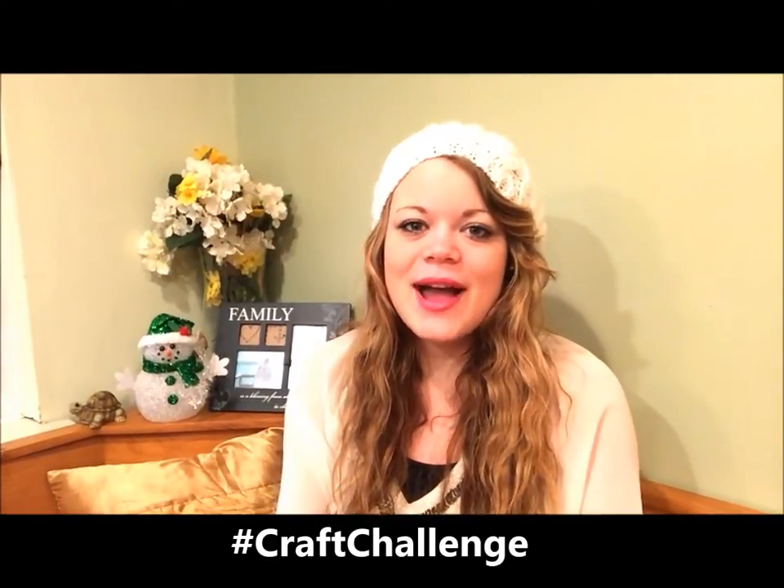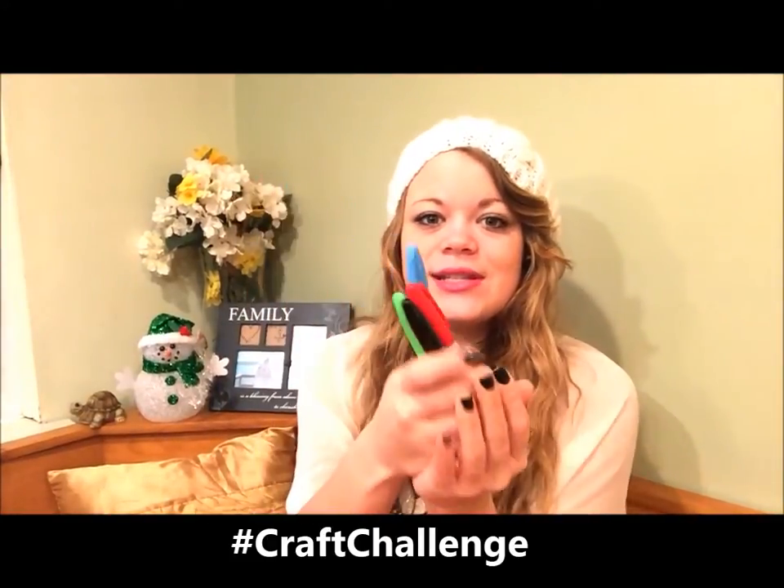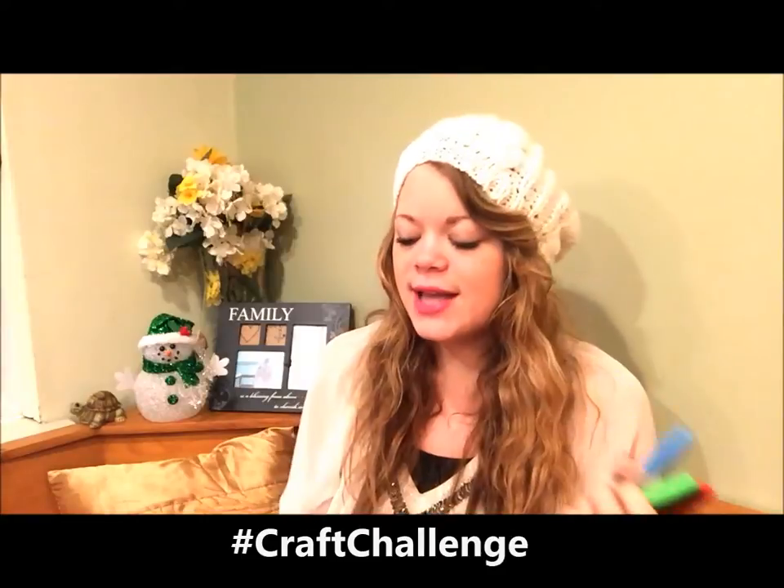Today I'm going to teach you how to make some really cute mugs with just Sharpies. You just need some colorful Sharpies, whatever you want to have, and a blank mug like this that you can get from the dollar store.